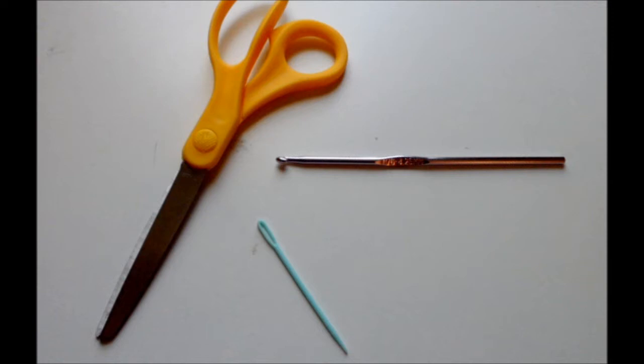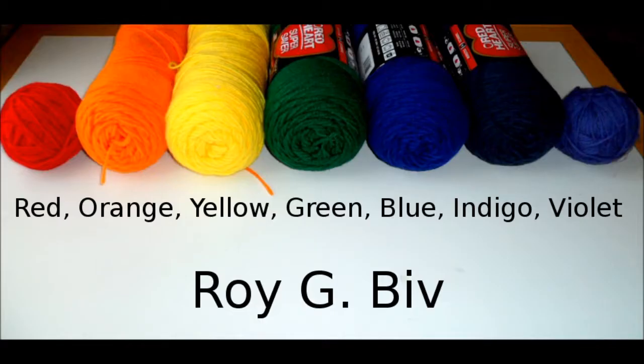Rainbows have seven colors: red, orange, yellow, green, blue, indigo and violet. An easy way to remember these colors and their order is to remember the acronym ROY G BIV.